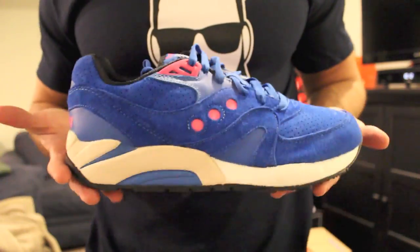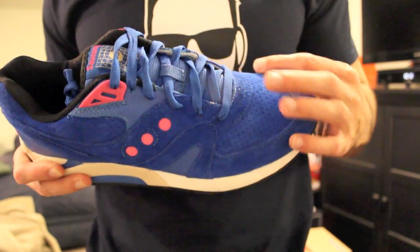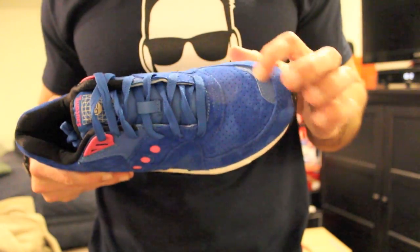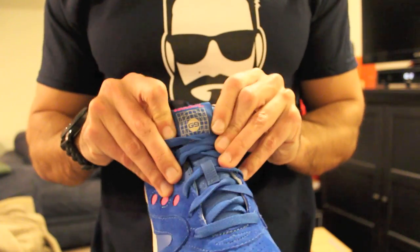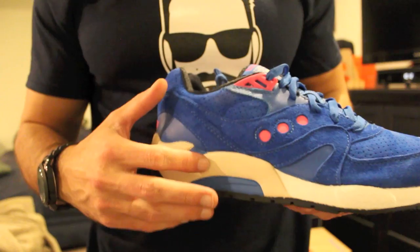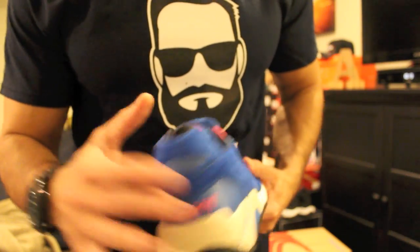You've got the black pair with the pink hits and the Saucony logo with the G9 hit right there. Then the blue pair — as you can see, very vibrant, really pops. Really nice suede, buttery. Got the 3M hit right here on the toe box as well. Then you've got some subtle pink hits and of course the Saucony G9 hit. It's almost like a tan — not even off-white — you've got white and then like a tan right there, with the Saucony hit on the back.